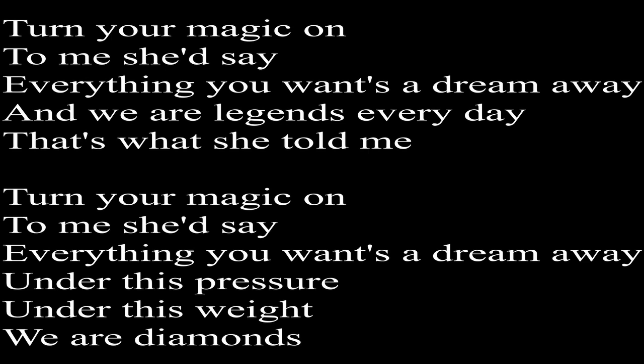Now let's try and sing it again. One, two. Turning magic on to me, she'd say, everything you want to dream away. We are legends every day, that's what she told me. Turn your magic on to me, she'd say, everything you want to dream away. Under this pressure, under this weight, we are diamonds.